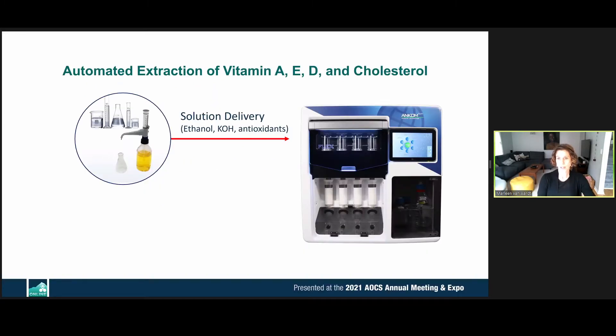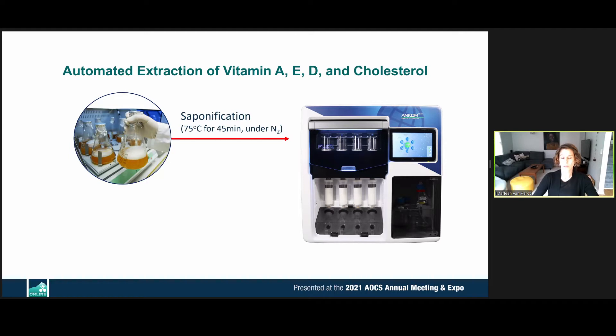The classic method for this analysis involves solution delivery into saponification vessels — these can be Erlenmeyer beakers or reflux condensed containers. All of this is automated in the top portion of the instrument, controlled by nitrogen purging, automated mixing, and a light-protected environment.